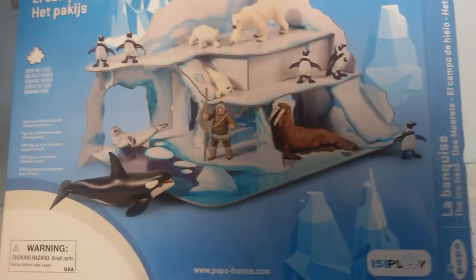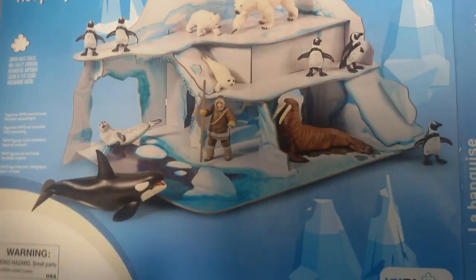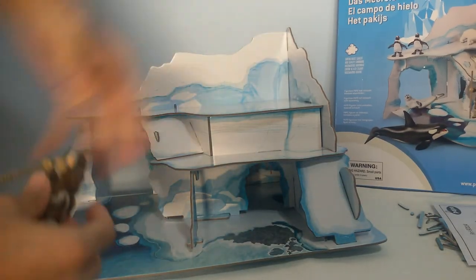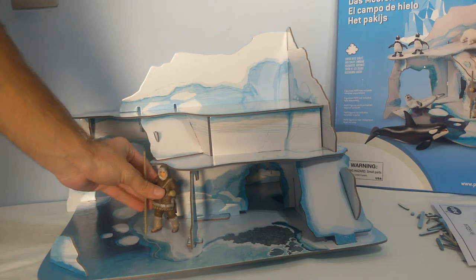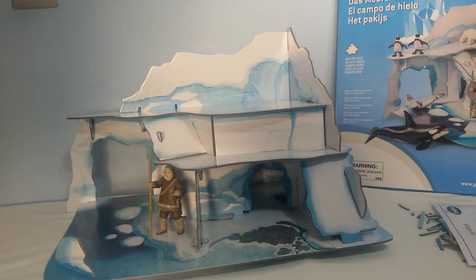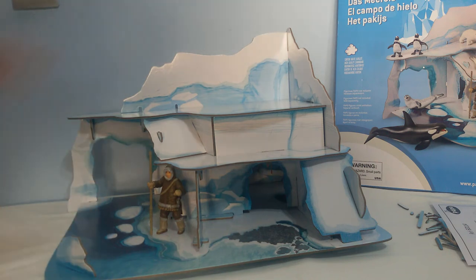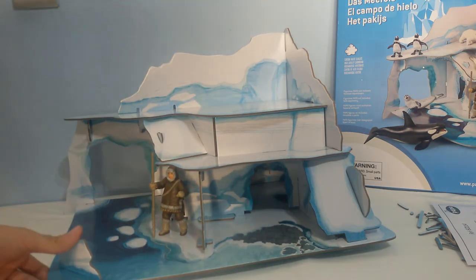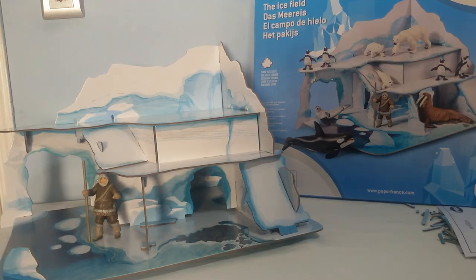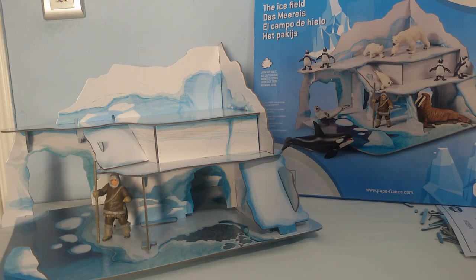I wish you could make the full picture right here, but we don't have all the figures — we have only the Inuit, so let's put the Inuit right here. And here it is. So this was the Papo Icefield. This is cardboard, it's breakable, but you have to take care of it — if a kid falls down on it, it will break. This is a very nice playset, very good looking. When I collect all the figures I'll probably make a video about how it looks with all the figures on it. Anyway, so this was the Icefield playset from Papo. Thanks for watching the video, hope you enjoyed it, I'm gonna see you next time, bye.